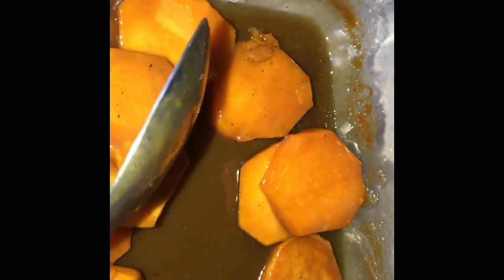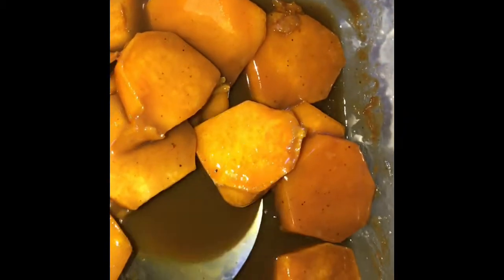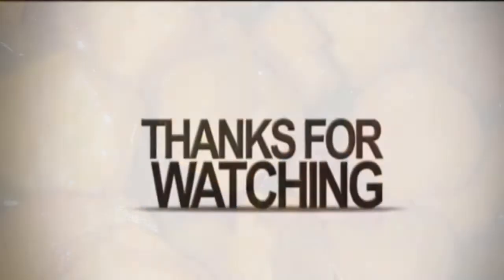I don't like mine mushy — I like mine just at the point where a fork will go through, and that's that. You can cook them as much as you like; some people like them breaking apart. These were very good — they're not overly sweet. You can add cinnamon, nutmeg, or cloves, whatever you like. I just added a little bit of nutmeg. I hope you all try these — thank y'all so much for watching, and I'll see y'all next time, bye!